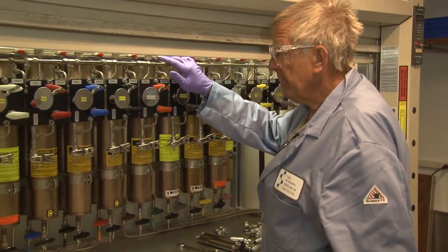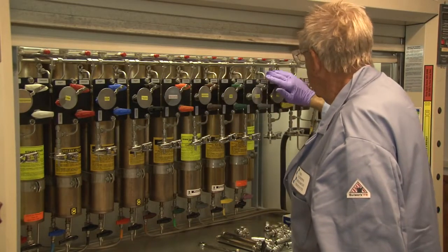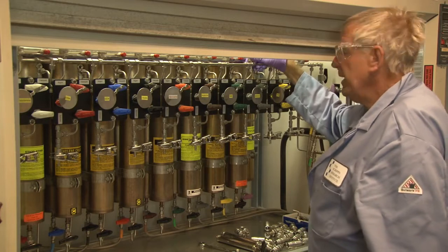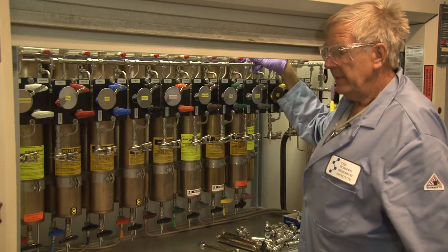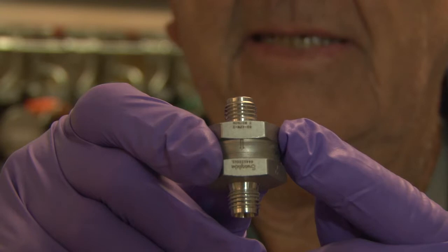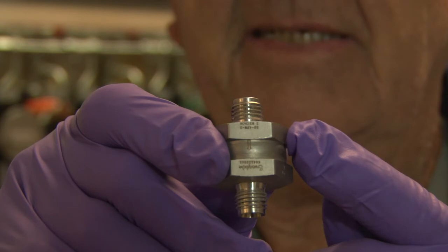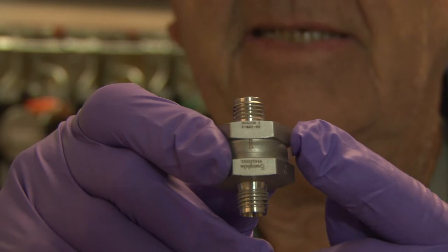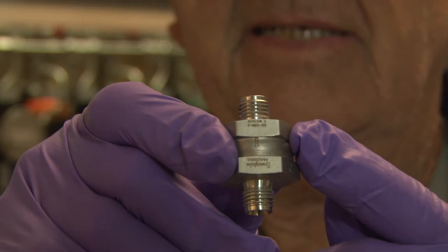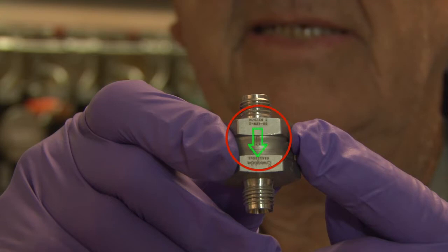In standard operation of the system, the operators will never touch any of this here except for the necessity of cleaning the filter. The purpose of this filter is to eliminate any sub-2-micron particles that may come off the drying bed. When removing it and reinstalling it, make sure the arrow points down towards the flow of the solvent.